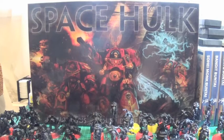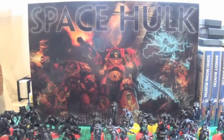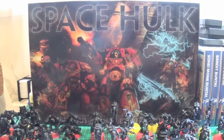Welcome to Space Hulk Crusade, which is what I'm calling this series, after the game Space Crusade which I fondly remember as a child. It was basically a simplified version of Space Hulk — it didn't have Terminators, it had normal Space Marines, although it did have other aliens like Space Orcs and various other things.